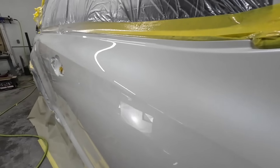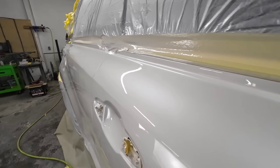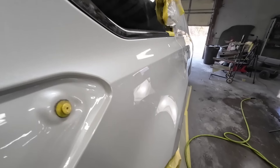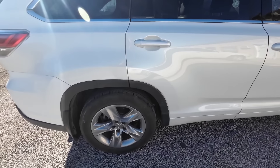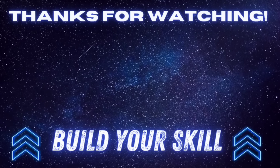Check out the results of this R500 low volume, low pressure paint gun at $65 — I believe it's a bargain. Let me know your thoughts on how you think this gun sprayed, and if you've used this gun before, let me know about your experience with it. If you want to learn more about paint and body repair, check out one of these videos. I appreciate each and every one of you watching — we'll see you next time on Garage Noise.